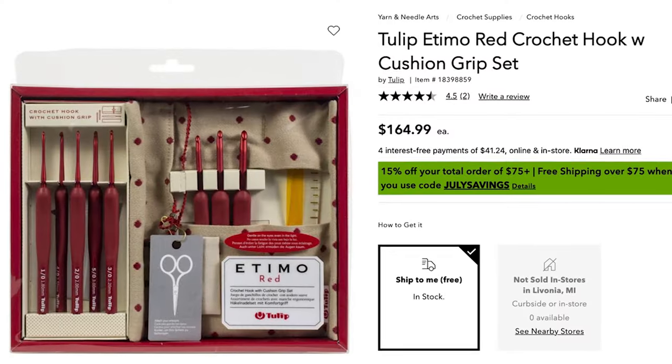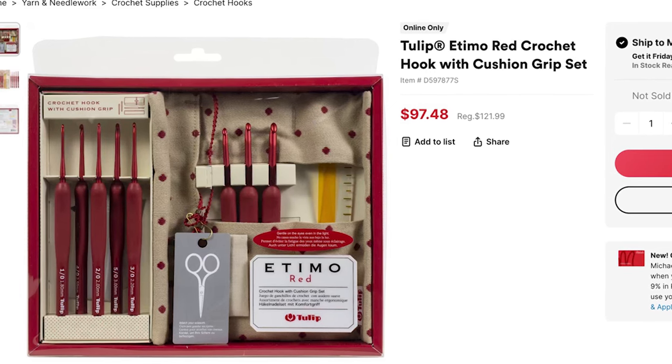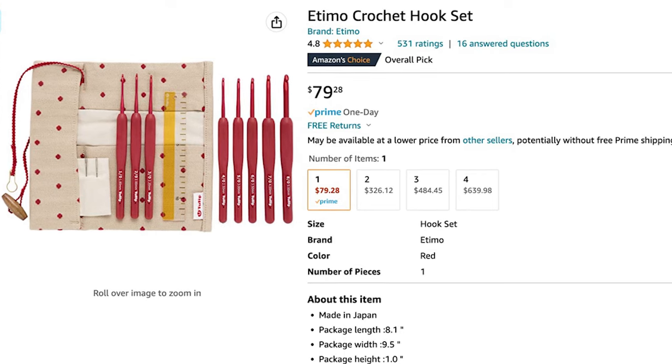If you're interested in Tulip's Etimo Red Set, you have a lot of options when it comes to retailers. I was able to find these at Joann — they cost $165, but you can use your 40% off coupon and it brings them down to $99. The Etimo Red Set is also available from Michaels, where they typically retail for $121, but at the time of filming they were sitting around $98 on sale. The absolute best price I found was on Amazon — you can get them for just shy of $80. You can also find these hooks on Etsy and eBay, but please be careful: there are knockoffs that look a lot like the originals, and those knockoffs are reasonably priced with pretty good reviews. But in my opinion, ain't nothing like the real thing.